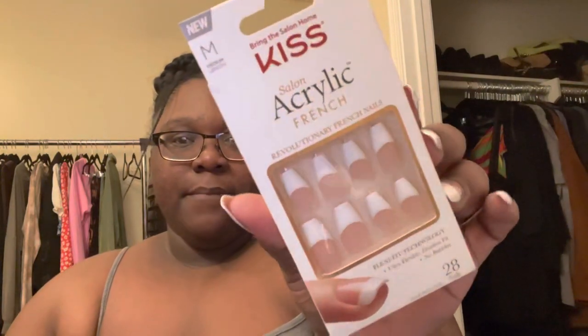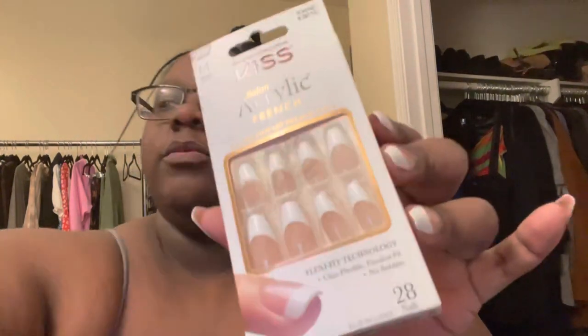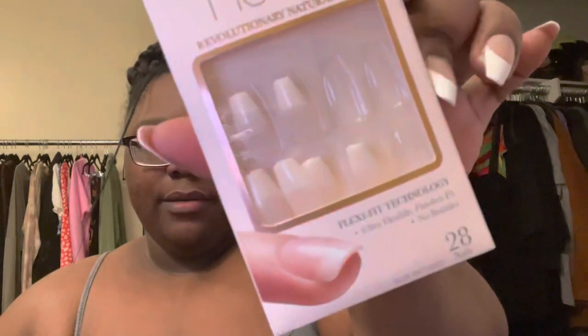These nails are really cute — I got them off Amazon as well. It's the Kiss Salon Acrylic French in the medium length. The other ones I got before were the Acrylic French in nude, which is just a light pink color and they look really nice on my skin tone. Those are all on my Amazon store if you guys are interested.